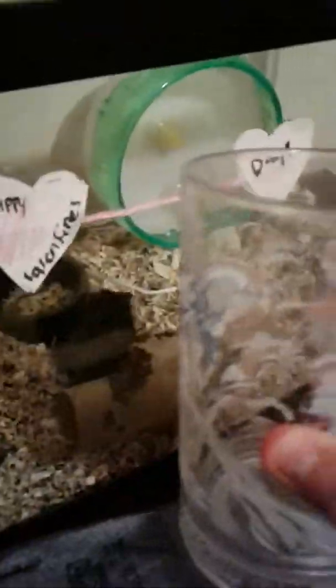I take a cup and I put it down and then she gets inside, and then there you go. And I can carry her somewhere.